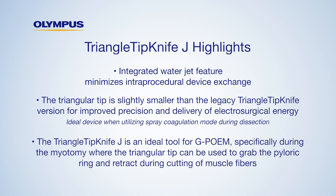Additionally, the triangle tip knife J is an ideal tool for G-POMs, specifically during the myotomy, where the triangular tip can be used to grab the pyloric ring and retract during cutting of muscle fibers.